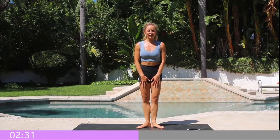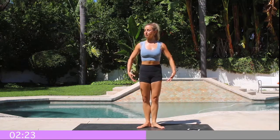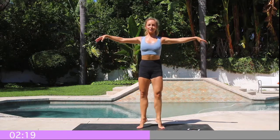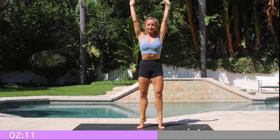My inner thighs are burning! You're going to notice all kinds of muscles activating and working here. Squeeze that booty underneath you. Let's take the arms, float them up again — just really nice and soft, float up to the top, and then slowly float them down.